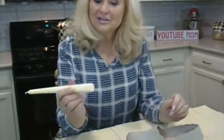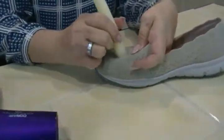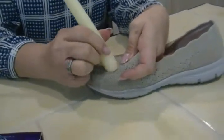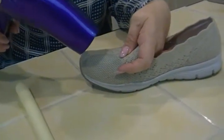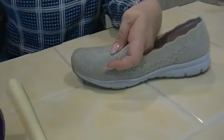Here's how to waterproof your shoes a really easy way with a candle and a blow dryer. You just rub the candle really hard onto the shoe, cover every inch of it, get that wax there, and then using a blow dryer on a medium setting, kind of just blow it until the wax starts to melt into that fabric.